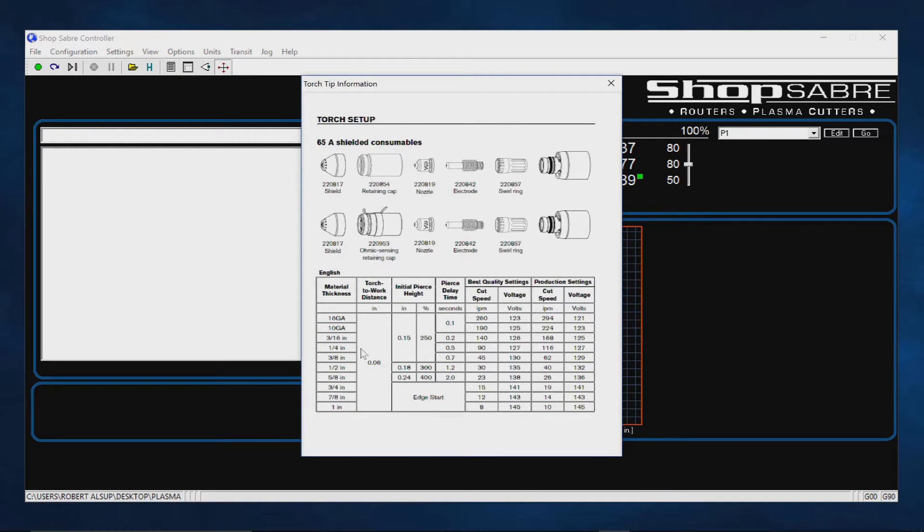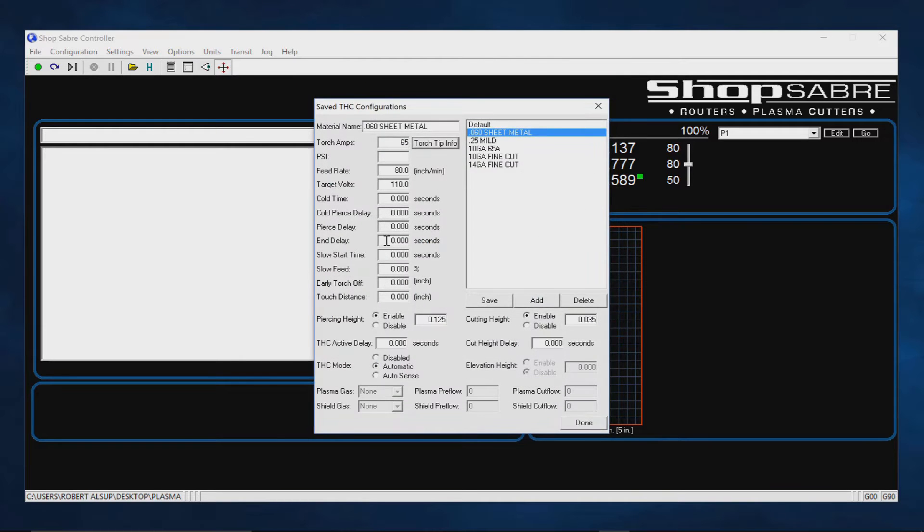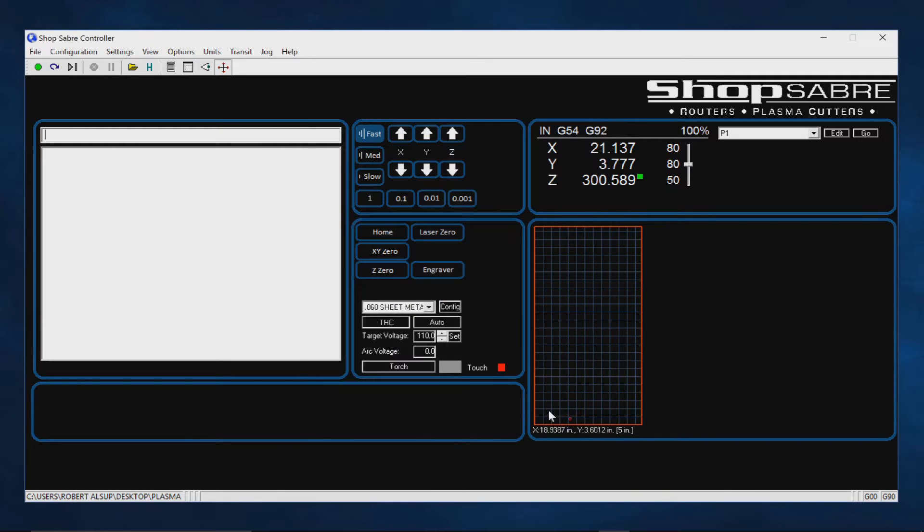Let's say that we have four or five different materials. We can go to the chart that's loaded on the machine and figure out for a particular material what the settings should be. Then we go back and configure the materials we use all the time, and those appear on a drop-down menu. So when I'm getting ready to cut a material, I just select the material I'm going to use and all the settings are done. We did that so the operator doesn't have to know that much about it.